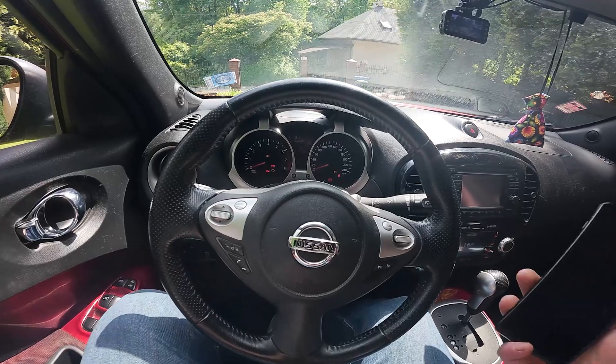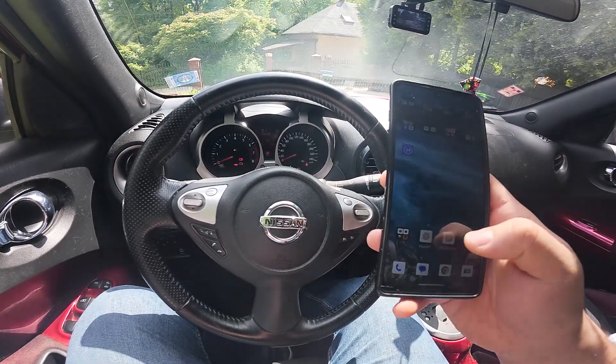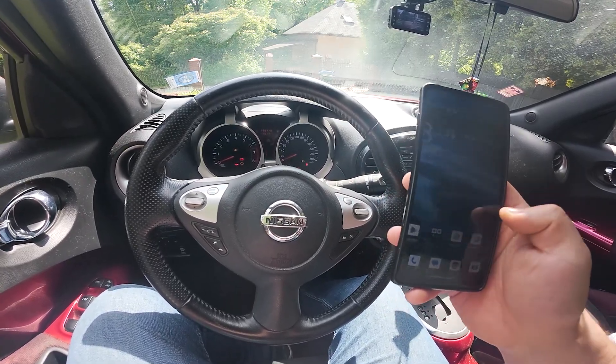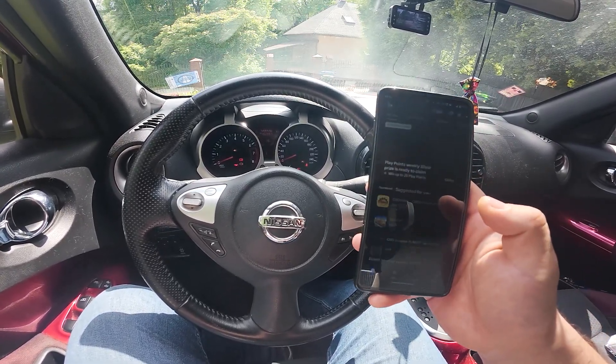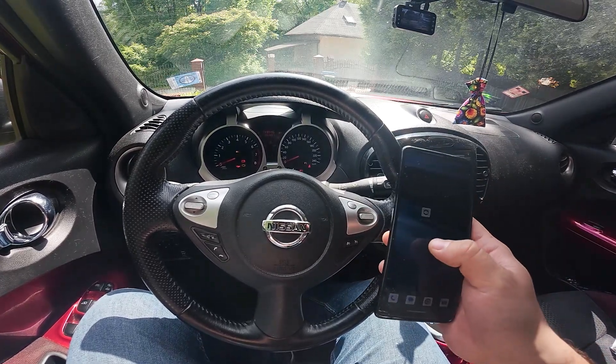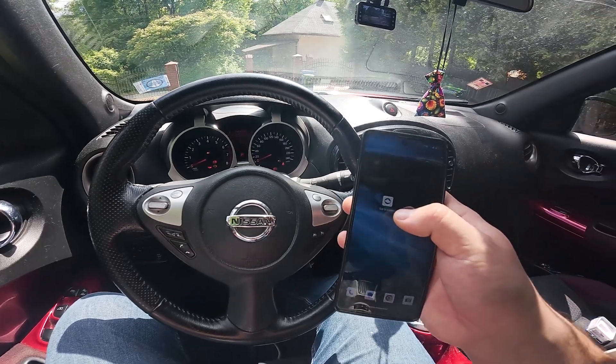Take a look at your smartphone and download any car scanner application from the Play Store or from the App Store. Personally, I'm using the car scanner app because it has the most downloads.